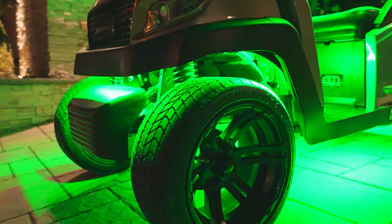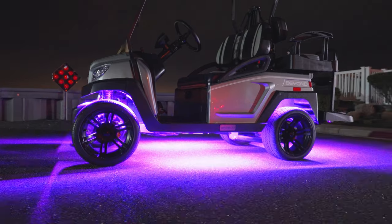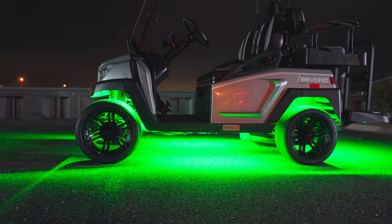This installation video will walk you through the process of installing an LED Glow Add-On Wheel Well Lighting Kit to a Bintelli 48-volt electric golf cart.